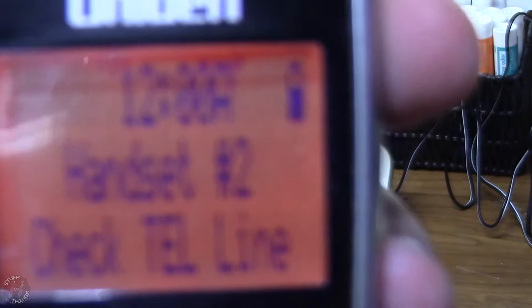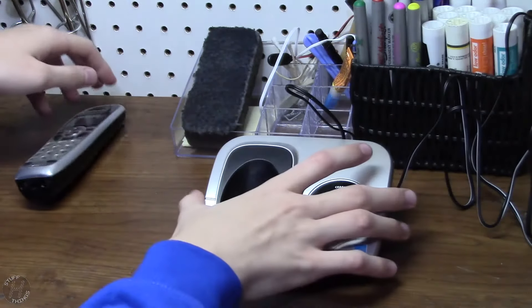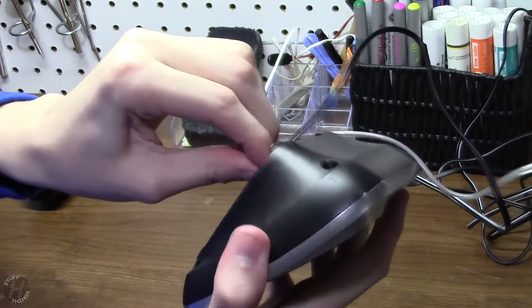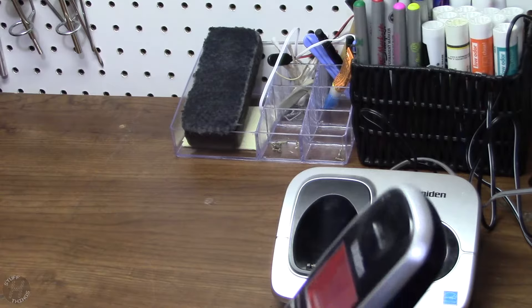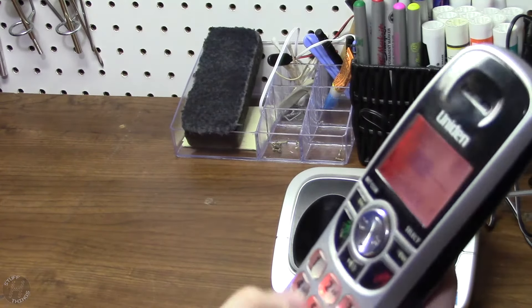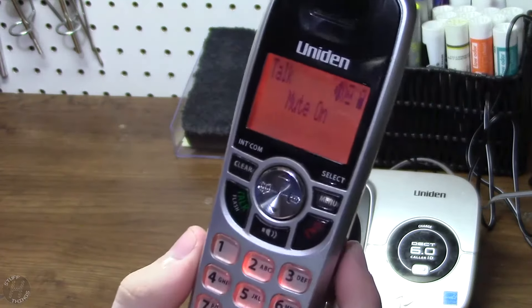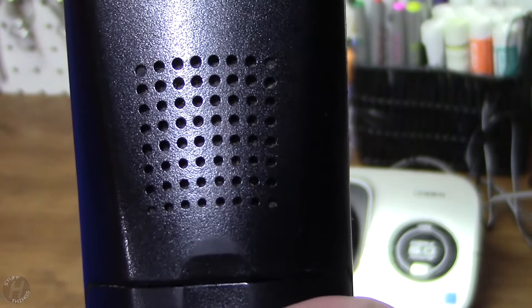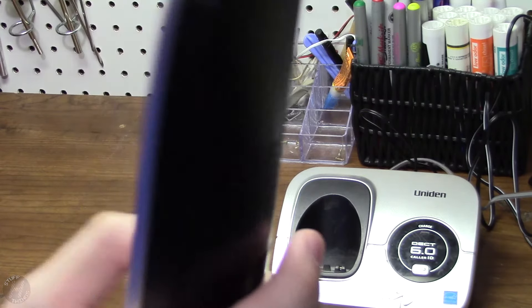Unfortunately, it looks like there's a little bit of LCD damage and possibly a burnt pixel up there. But that's alright, it's still perfectly readable. So without further ado, let's connect the phone line and we'll test the calling. The check-tell line has gone away — it's definitely a vibration thing going on. That's a nice speaker phone in there.